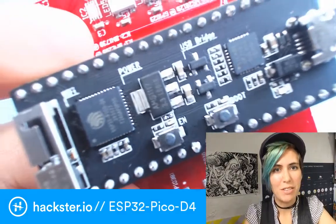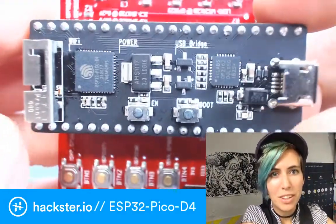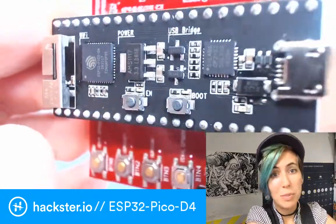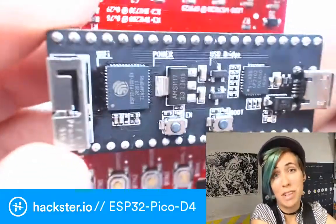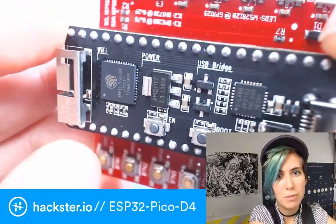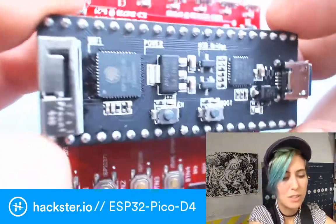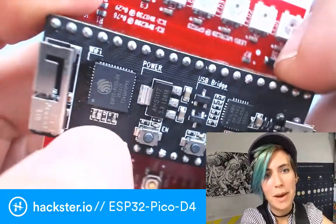I went to this workshop yesterday for the new ESP32 Pico D4, which is a successor to the ESP32 that you know and love. It also has Wi-Fi and Bluetooth, and you can control it over USB. It's a little bit different — it has eight times the flash memory because it has a built-in chip of flash memory. It's four megabytes, and it also has a built-in crystal, and it's in a 7x7x1mm QFN package.